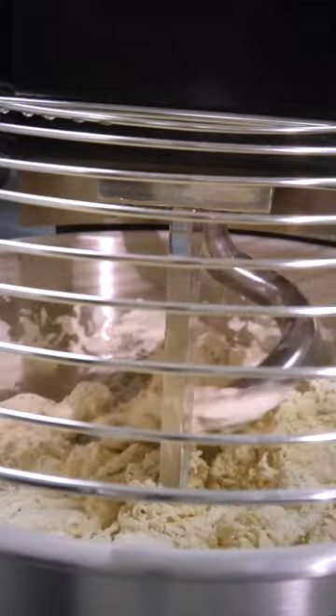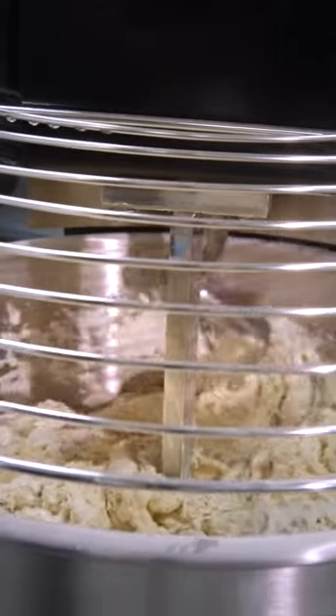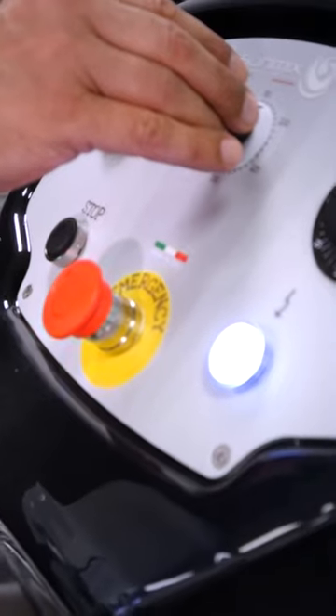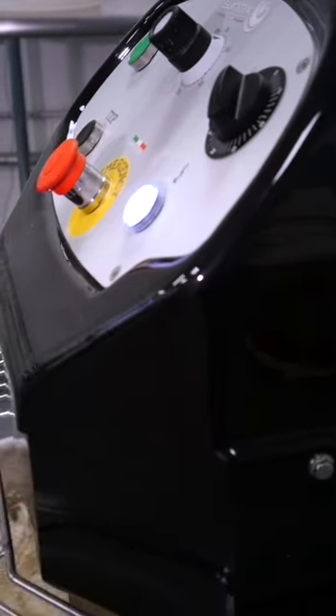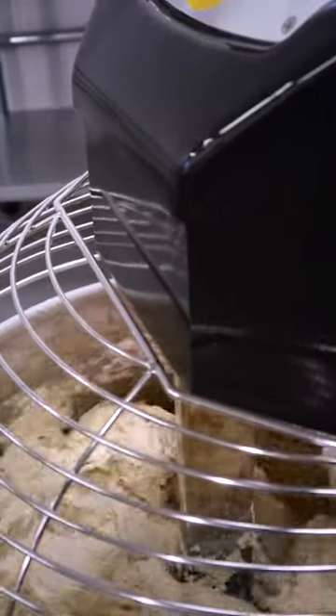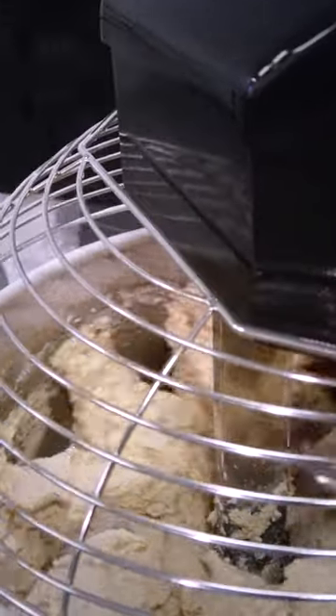The spiral pushes the dough onto the breaking bar — it needs a lot of power to do that. It stretches and compresses it up to 210 beats per minute. The dough takes in a lot of air, which prevents it from overheating, and that will be crucial during the fermentation process.